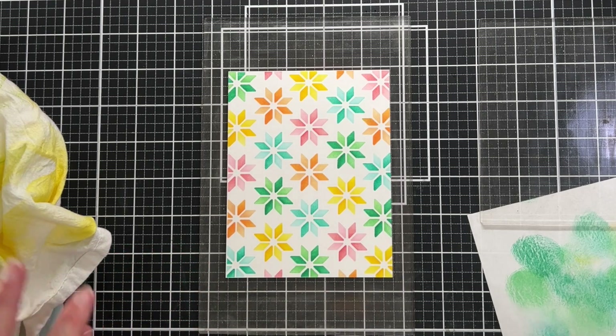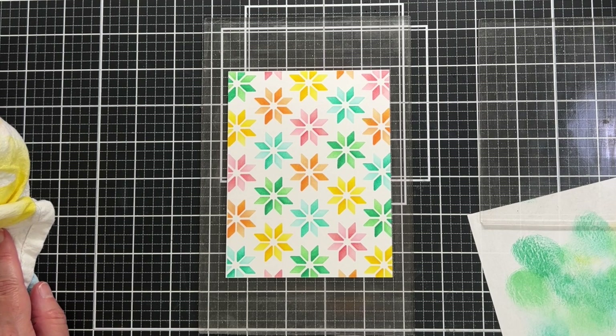Here's the final reveal, and aside from that minor mistake I am so pleased with how it came out. But then I remembered I had meant to die-cut this panel first before stenciling it, because there is a matching die.